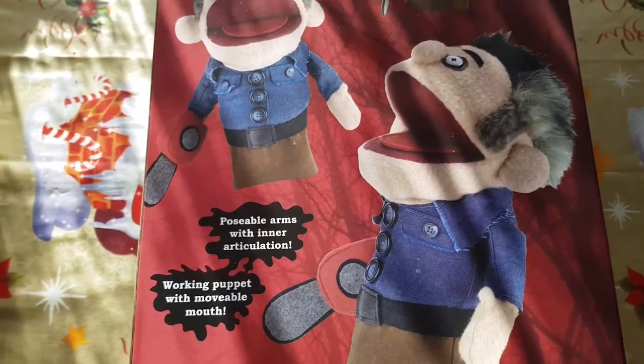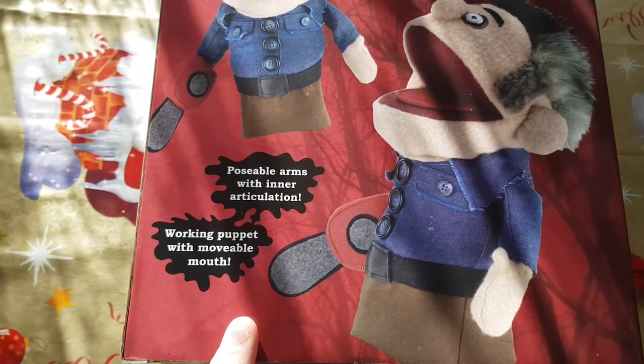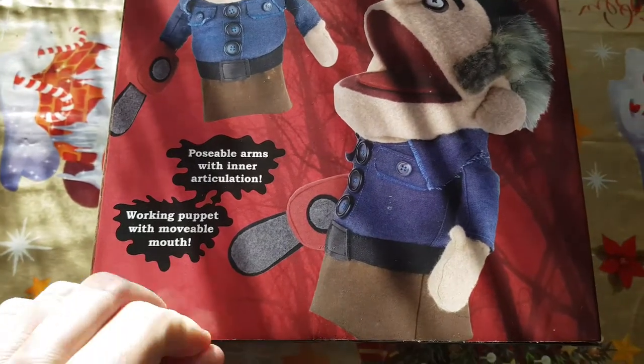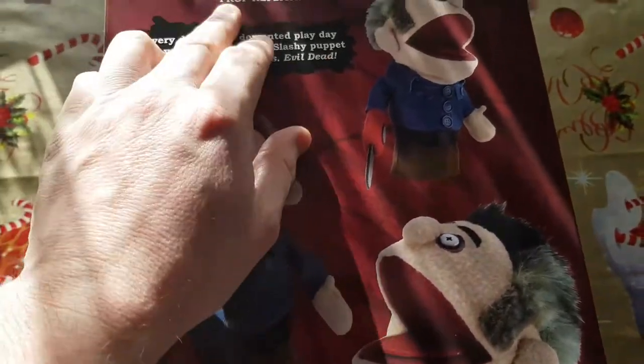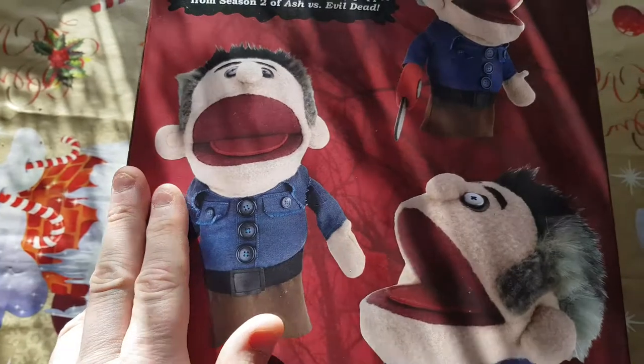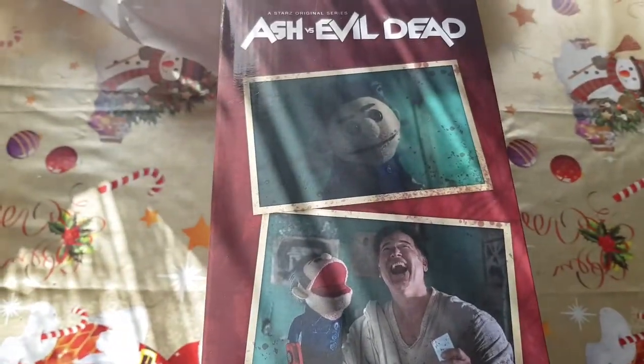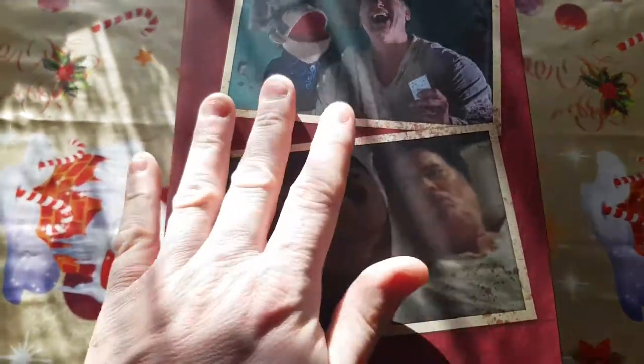Going down: poseable arms with articulation, working puppet with movable mouth. And this is a Starz original series Ash vs. Evil Dead prop replica, from Real Toys by NECA. Then we have the same thing on the other side.